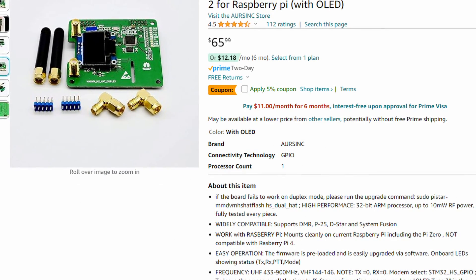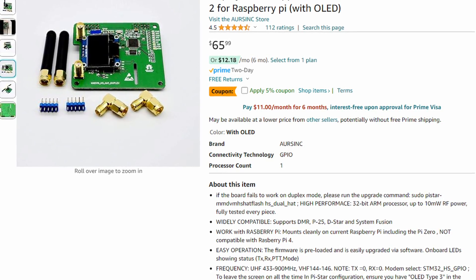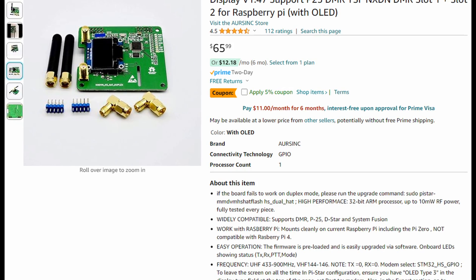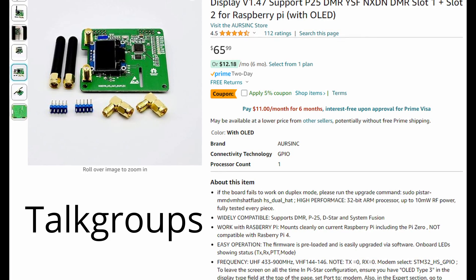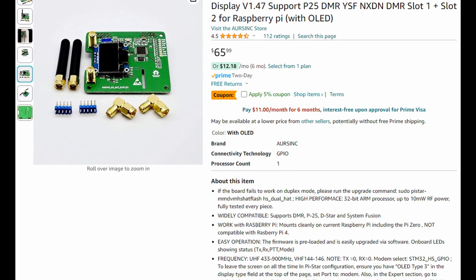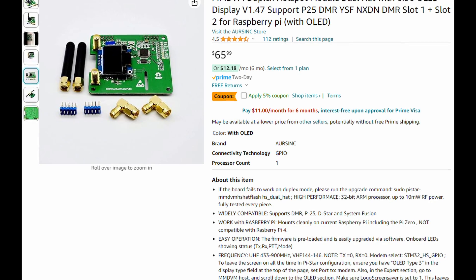Once I had that stuff ready to go, I was ready to focus on actually getting the hotspot going. This is the hotspot I picked. I was going back and forth trying to decide if I wanted simplex or duplex. Simplex is the one with just one radio; duplex is the one that's got two radios. There are some things you can do with the duplex that you can't with simplex. The main thing for me was I kept reading that if you get on one of the busier talk groups and you can't get in to key it up, you can't really change frequencies. I didn't want to be stuck listening to something I couldn't get away from. So that was the easy reason for me to decide on duplex.